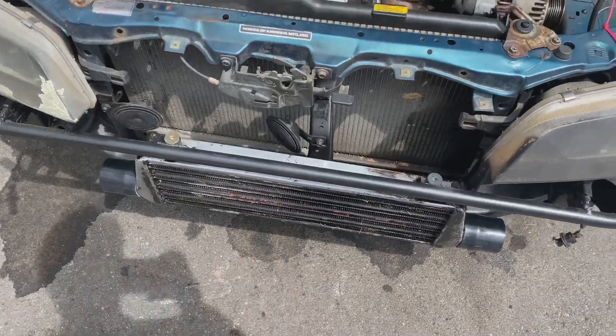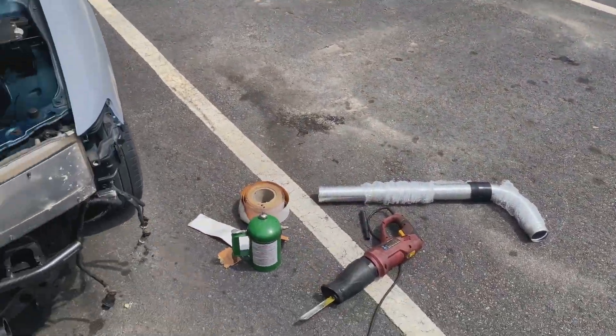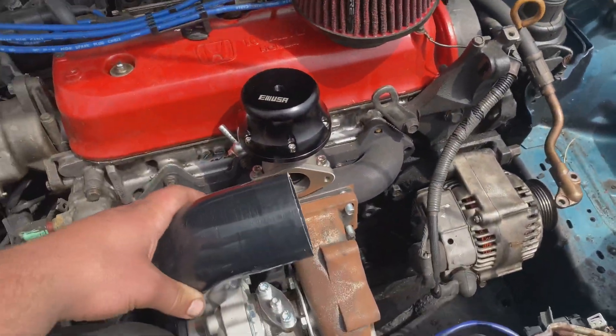Went ahead and got the intercooler mounted. The turbo is kind of loosely put up there right this second. Now I'm just kind of making pipes — what I'm going to do is run a 90-degree since I can't turn the compressor wheel down because the motor mount is there. I'm just going to have to run a 90, just like that.